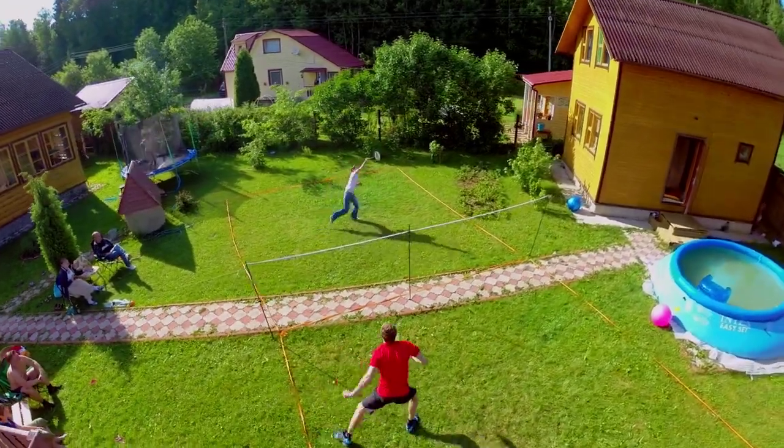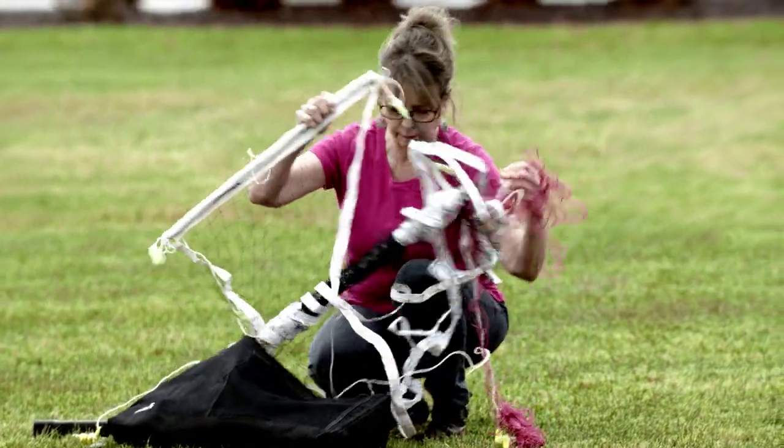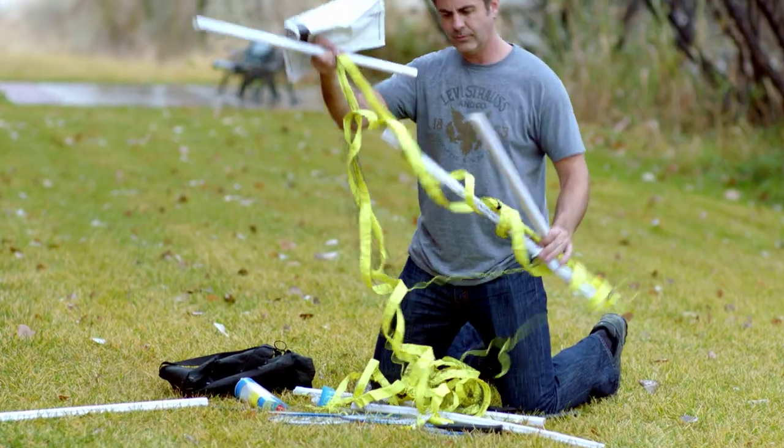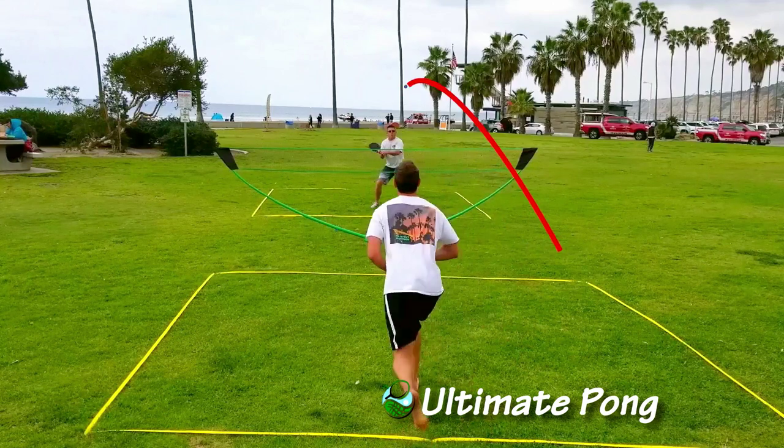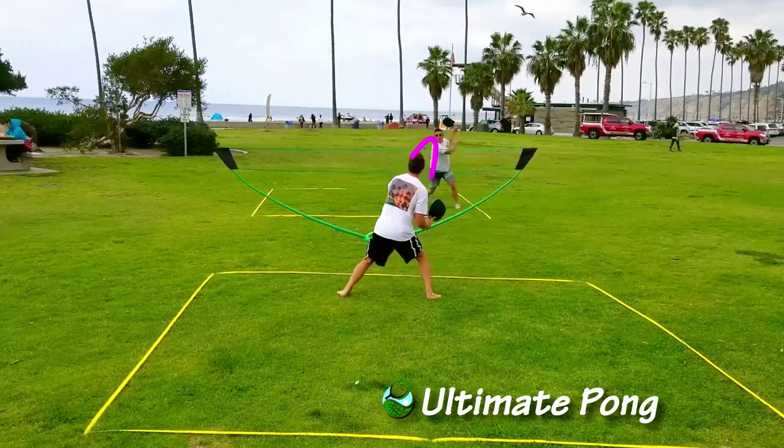Everyone likes to play outside games, but no one likes setting up poles, ropes, cables, and tangled nets. Introducing Ultimate Pong, the all-in-one super fun portable paddle game.